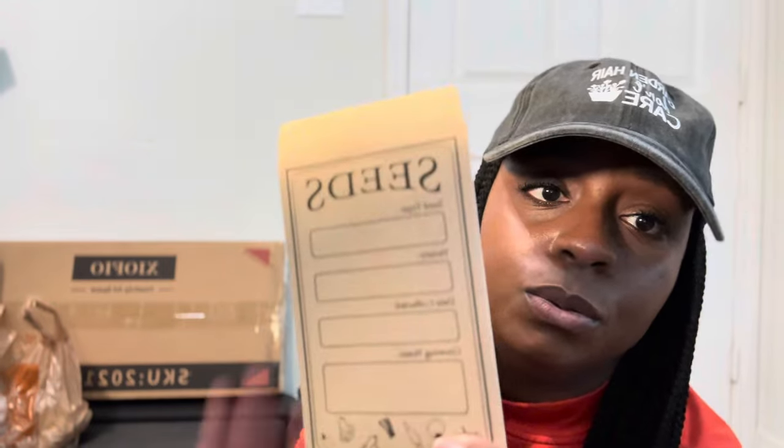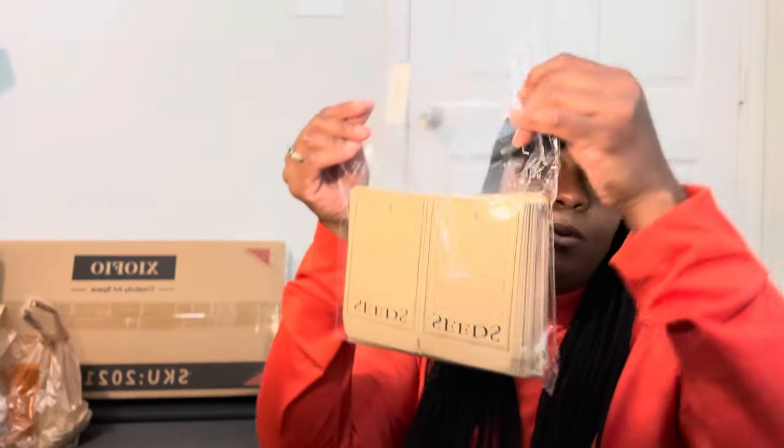I also got some more seed packs. I'm going to try to save seeds this year, and also sometimes when I order seeds from places they come in tiny plastic baggies that fall to the bottom of my seed boxes. So I wanted something that could stand upright.